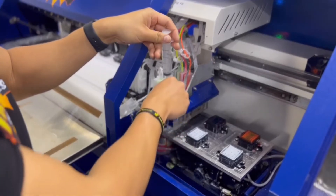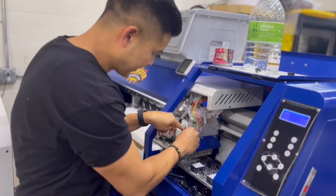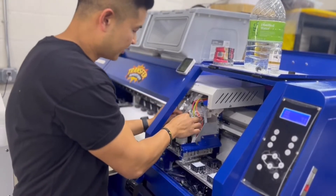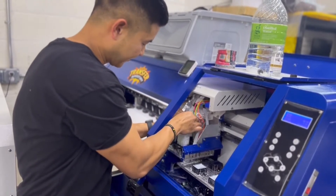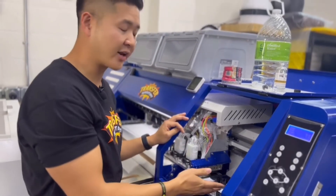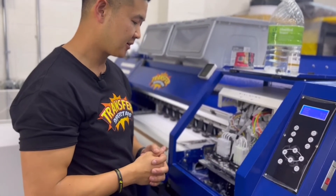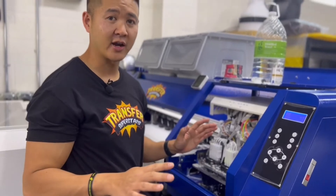Just like that, the solution is going to be in the printhead. I'll go ahead and add the damper back in there and unhook the hose. Make sure you wet cap your capping station, turn everything back in place, and you're good to go to head on vacation.